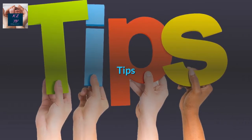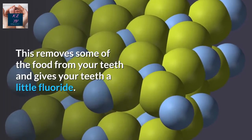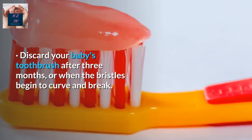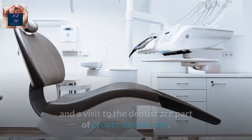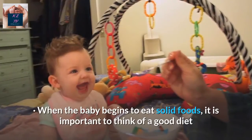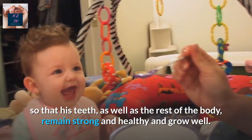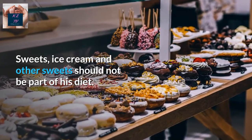Tips. Let your child drink water after each meal. This removes some of the food from the teeth and gives the teeth a little fluoride. Discard your baby's toothbrush after three months, or when the bristles begin to curve and break. In addition to proper oral hygiene, proper nutrition and a visit to the dentist are part of proper dental care. When the baby begins to eat solid foods, it is important to think of a good diet so that their teeth, as well as the rest of the body, remain strong, healthy, and grow well. Sweets, ice cream and other sweets should not be part of their diet.